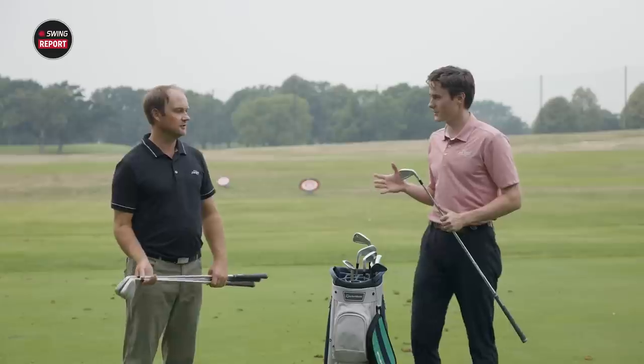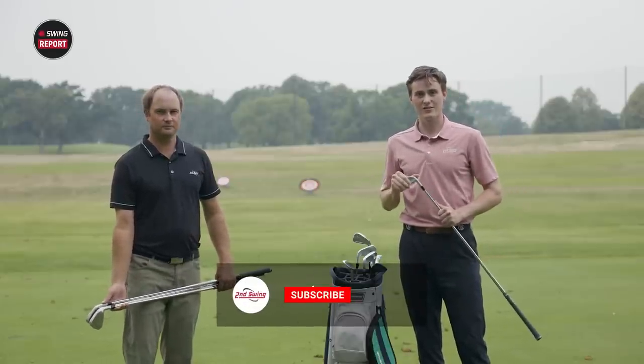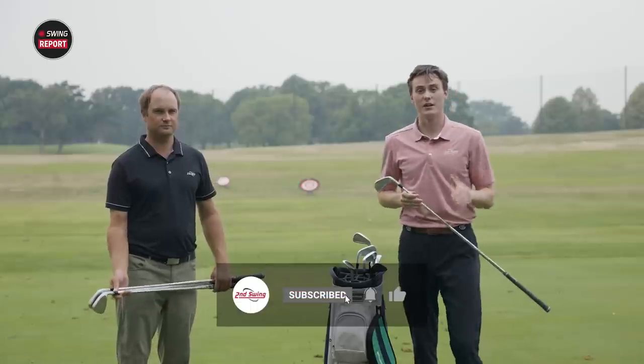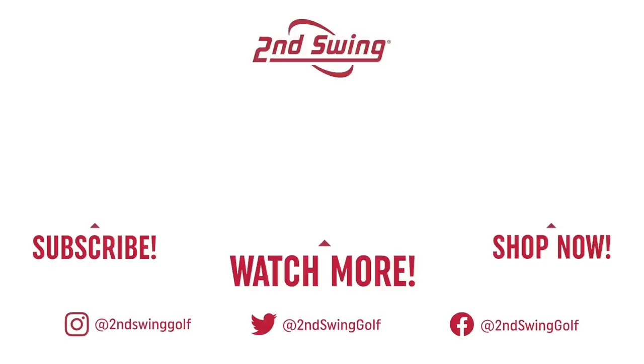Thomas, thank you for your thoughts. Ladies and gentlemen, the TaylorMade P790 irons. Please don't forget to like, comment, and subscribe on this video. Thank you for watching. We'll see you next time.